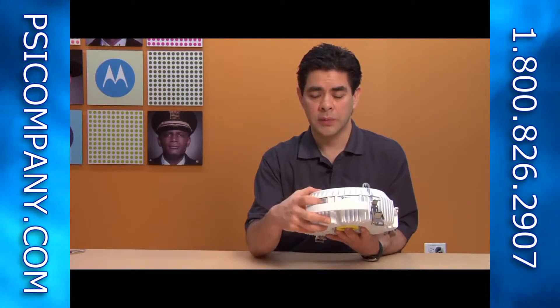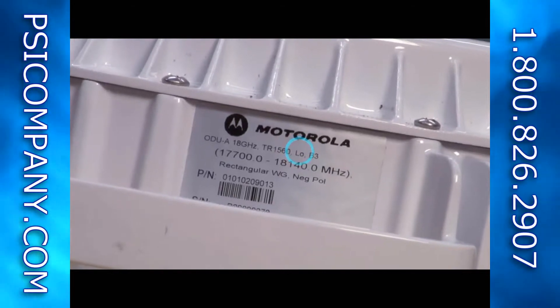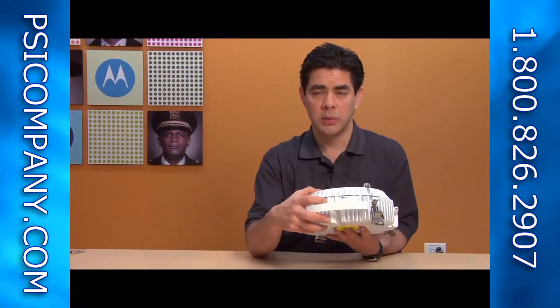So as you pull your inventory out, make sure you look at this barcode and get one of each — a high always talks to a low. If you have two highs on that same link they won't establish the link, and two lows won't establish either. So you always need to make sure you've got a high and a low as your pair as you deploy your P2P 800 licensed microwave radio.